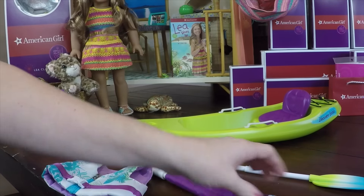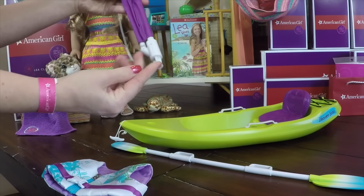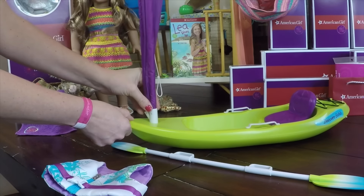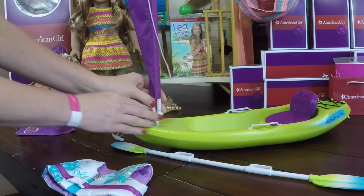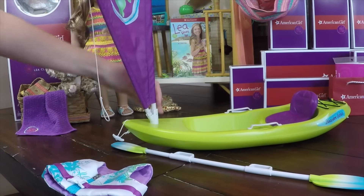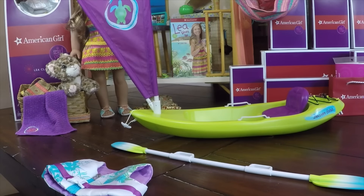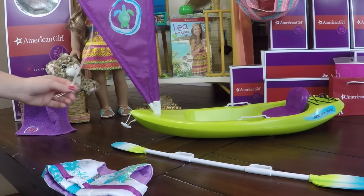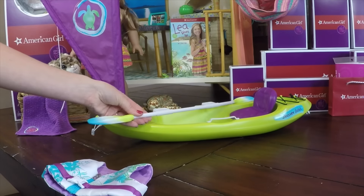Here is the sail — it has a turtle on it. All you have to do is snap it into the main kayak piece and then it opens up, turns around, and folds down. It has a string on it so the doll can hold it to change the sail. You can pull it all kinds of different ways. And I love that the paddle has the handles on it because the doll can actually hold it.